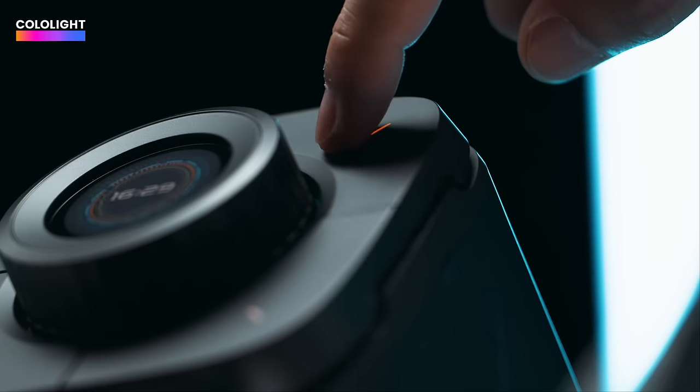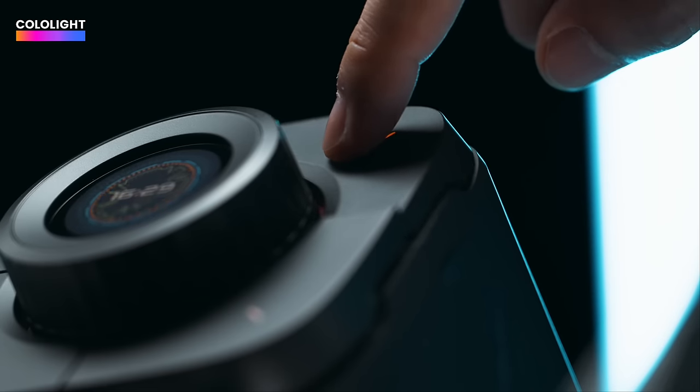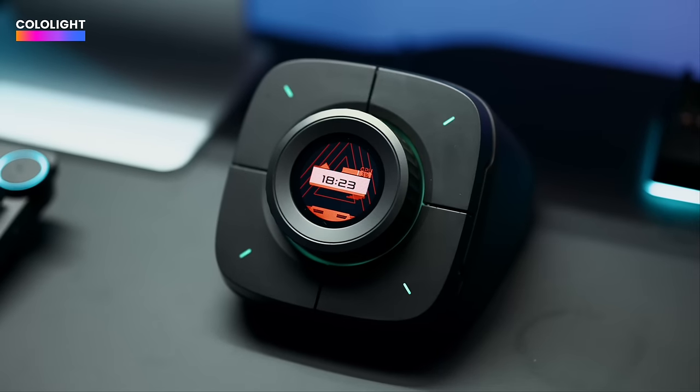It is crazy. From ColoLite, this is the ColoPlay — this all-in-one macro pad, desktop companion. It's got everything. This gives you a bunch of information on the fly, literally right here on your desktop.